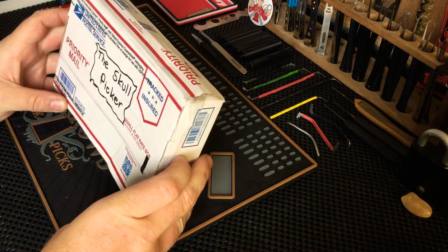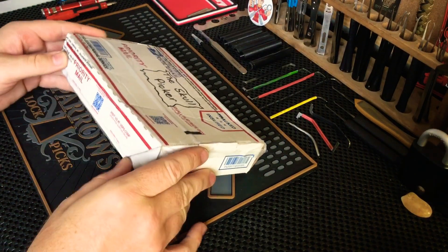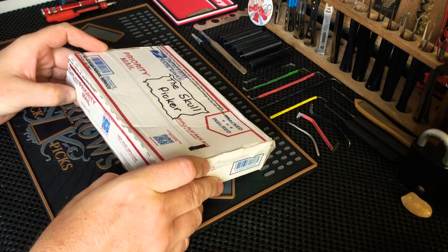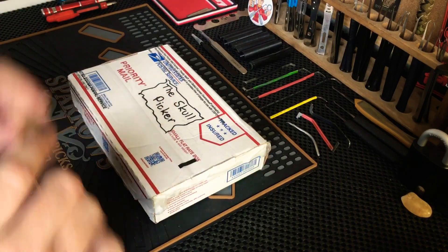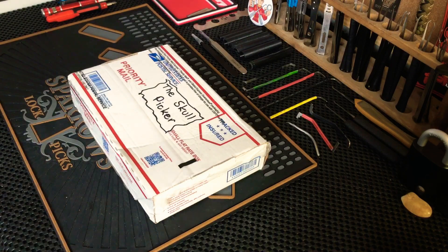I don't know exactly what he sent, but we have been talking on Discord and in the YouTube comments and we are doing a sort of trade deal. He did not want to give me his address for a long time but I do have his address now. Let's get this one open and have a look-see.